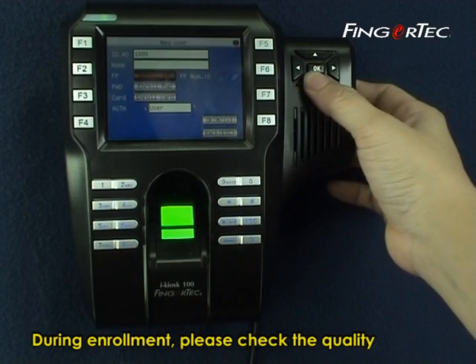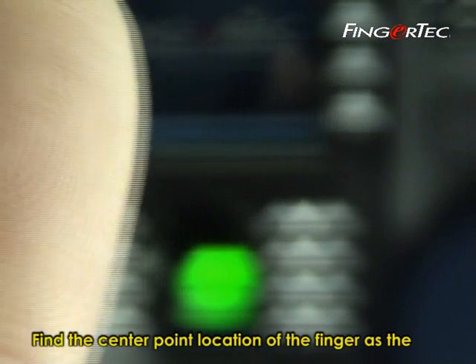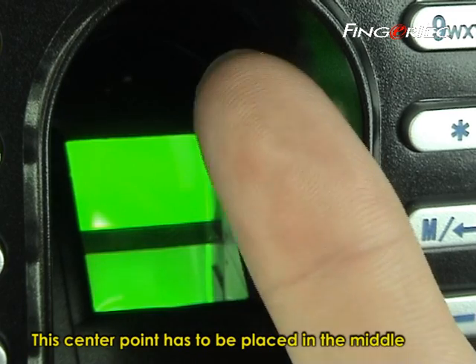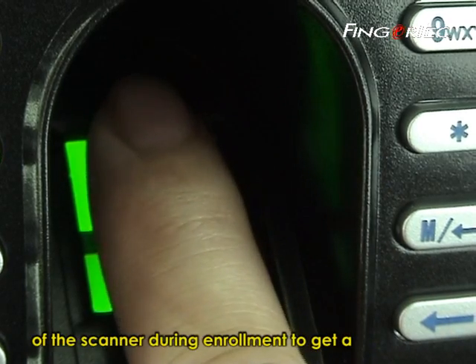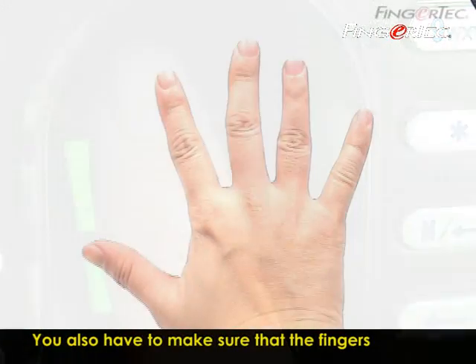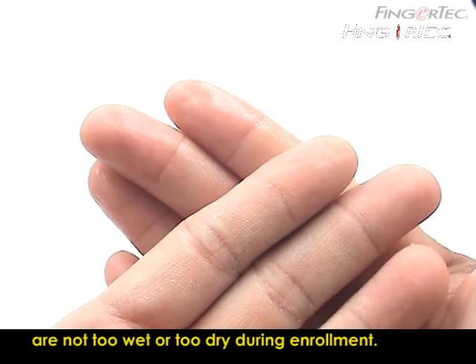During enrollment, please check the quality of the fingerprint. Find the center point location of the finger, as the center point location varies in people. This center point has to be placed in the middle of the scanner during enrollment to get a good reading. You also have to make sure that the fingers are not too wet or too dry during enrollment.